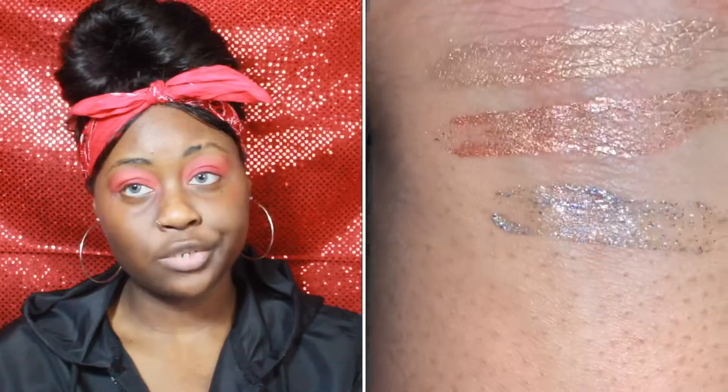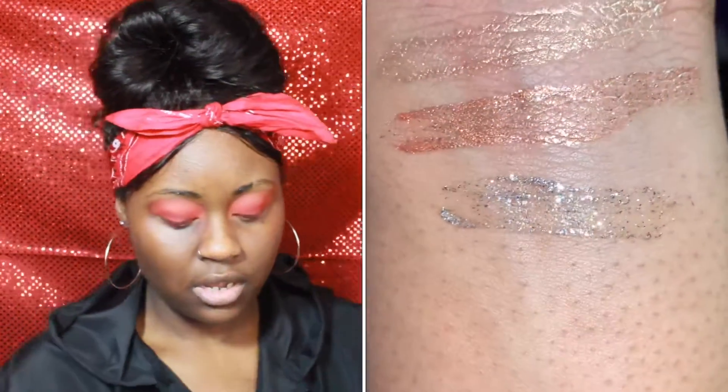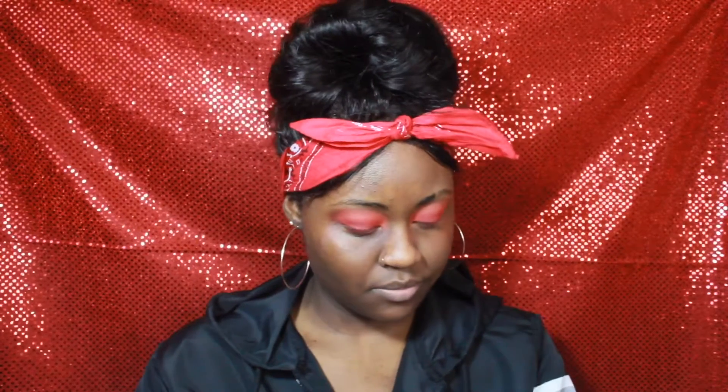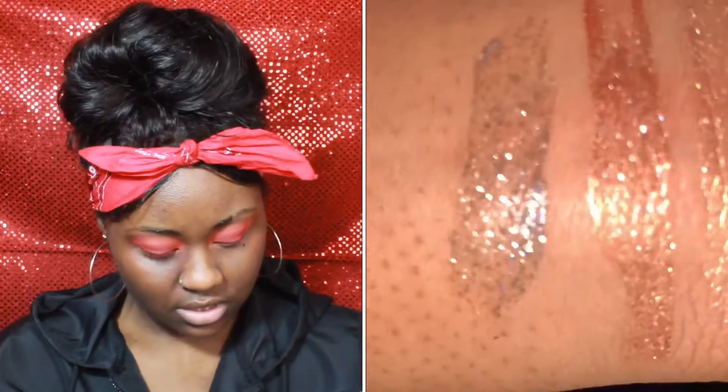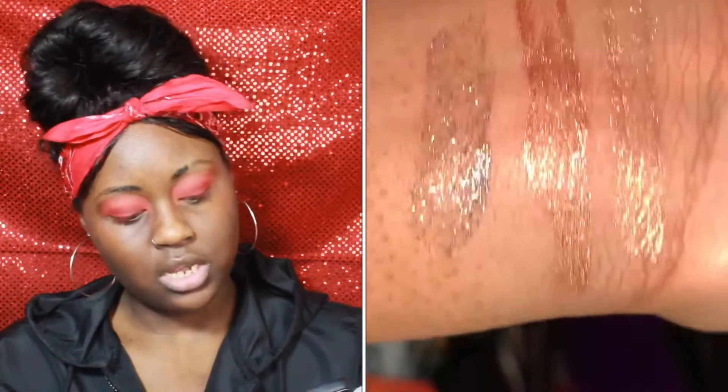Last one is Diamond Dust. I was excited for this one. This is one swatch — as y'all can see the one swatch is pretty sparkly, it's really pretty. I wanted to do another swatch again to see — still pretty sheer, which I don't mind at all. I really am a pigmented person, I love pigments. So after the second swatch, that's what they're all looking like — two swatches each. I like them, they're very pretty.